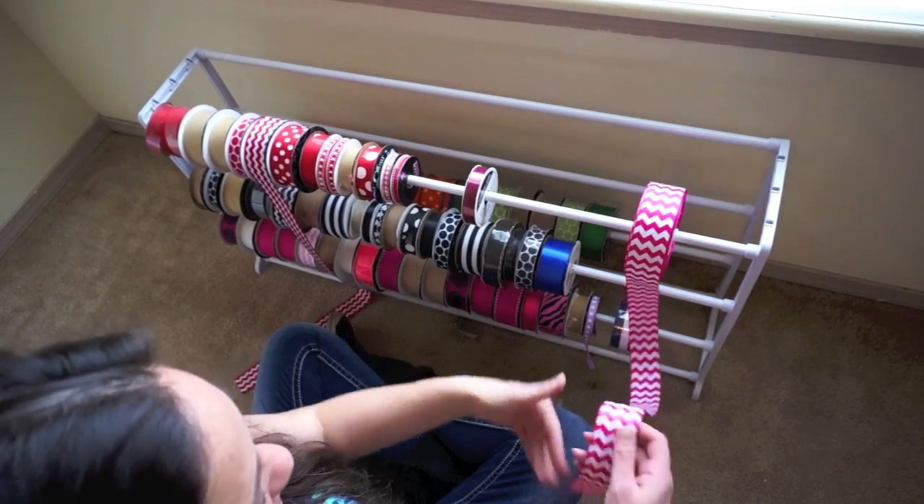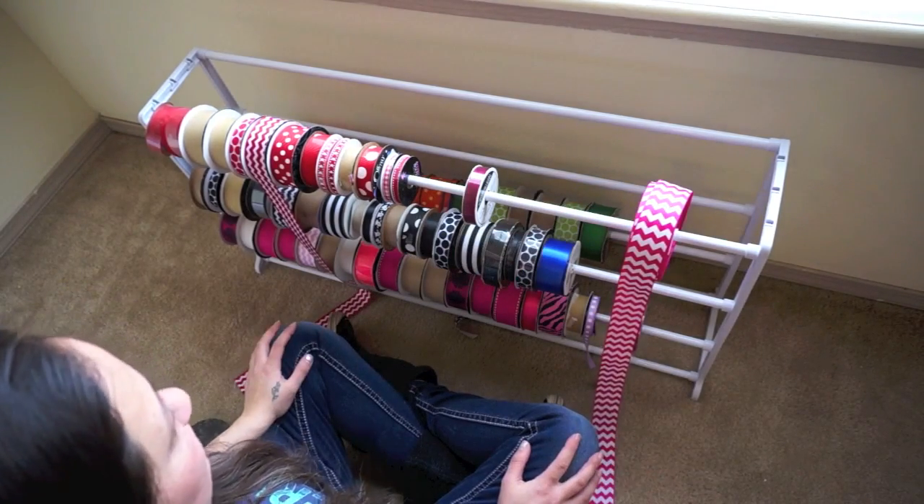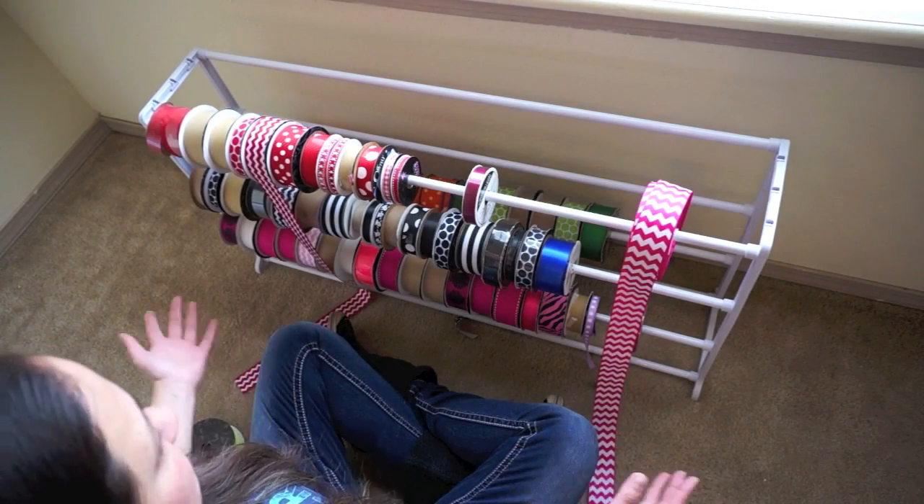You can just kind of pull like this, cut off what you need, and then tape it up if you want to — and that's it. That's pretty much it for this part of the tutorial.